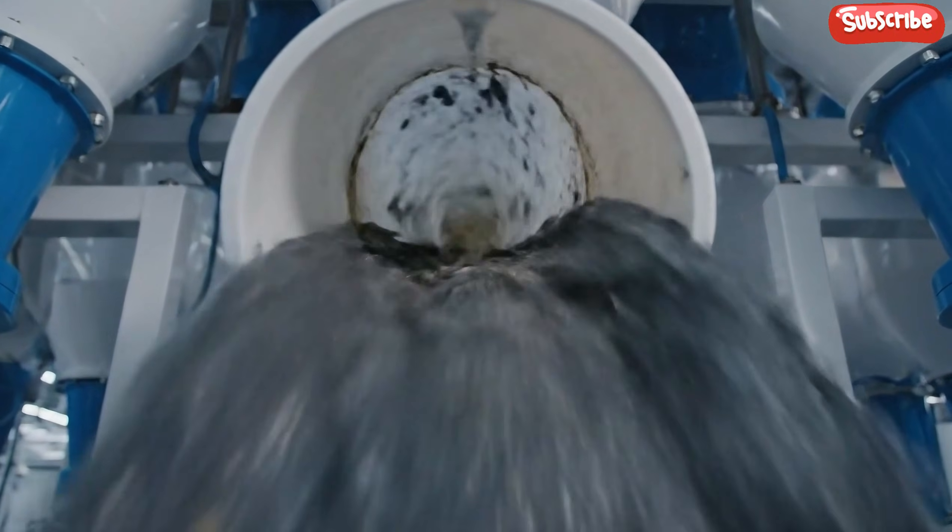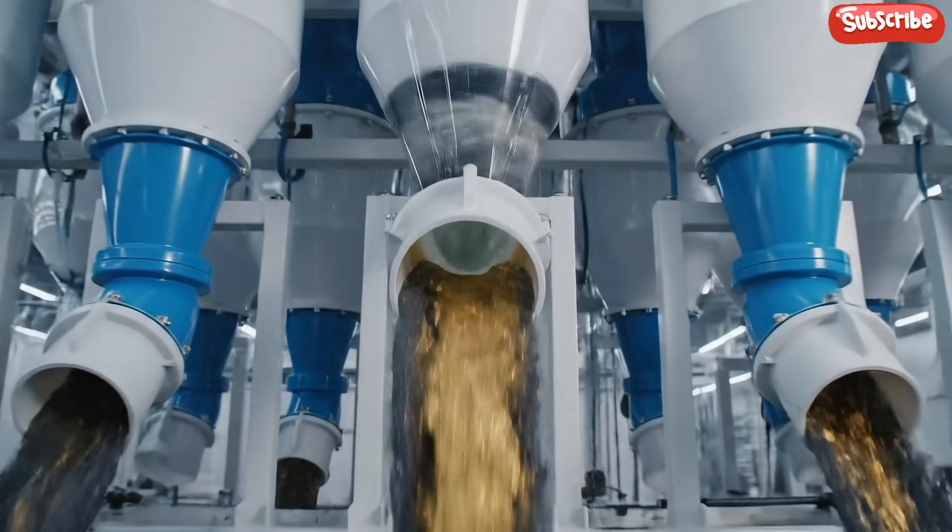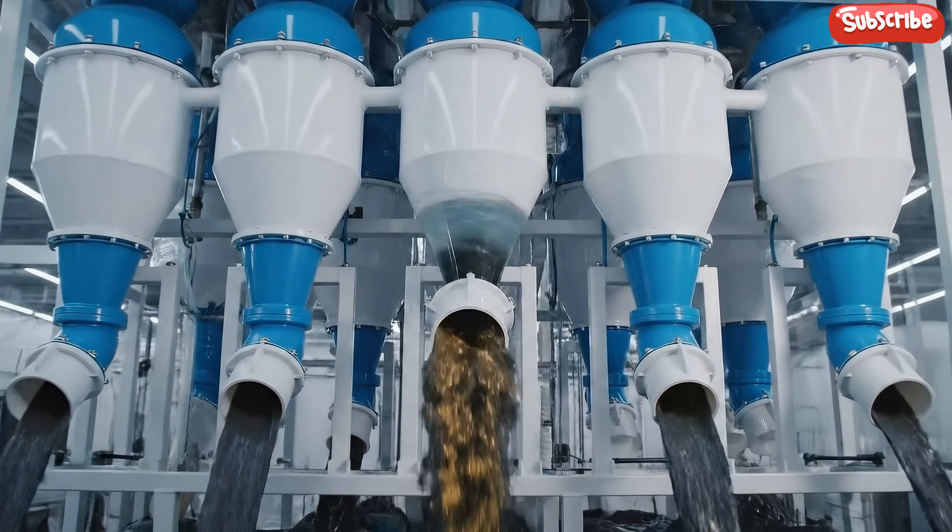Centrifugal force is the key here. As the slurry spins, the denser gold particles are forced to the outer wall.